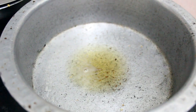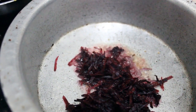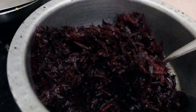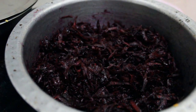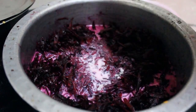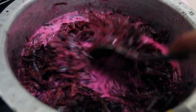Now we will add grated beetroot and sauté it. Now we will add milk to it. We will mix it and cover it and keep it for 10 to 15 minutes.